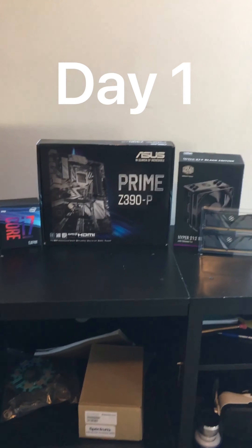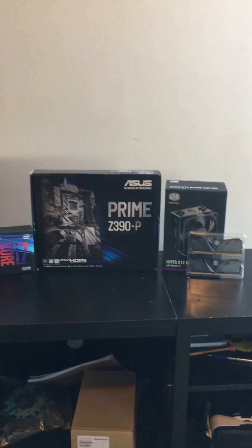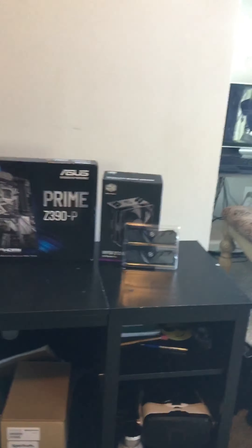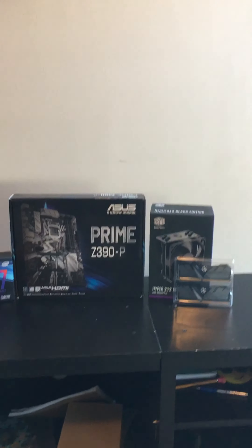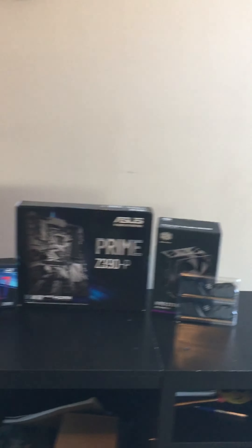Yo guys, what is up? It is Ry Brothers here. Today I am going to be time-lapsing my PC build. So as you can see, I've got some PC parts here. These are the only ones I have right now. I'll be getting my other ones as soon as possible, but this is what we're going to start on. So this is day one of me building my PC.